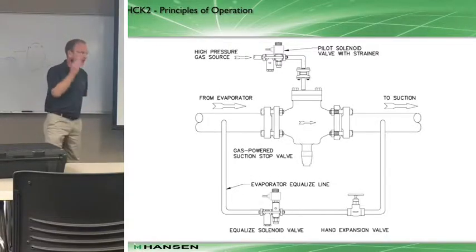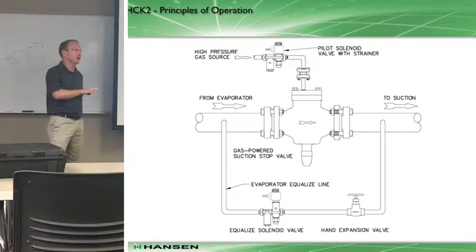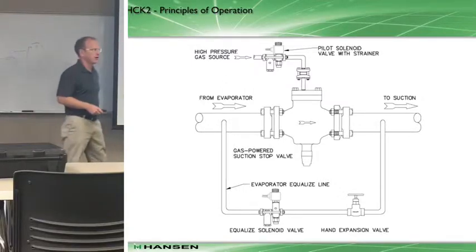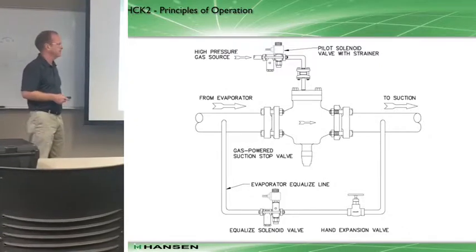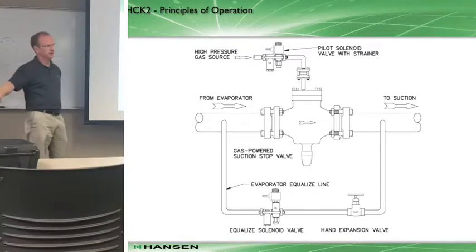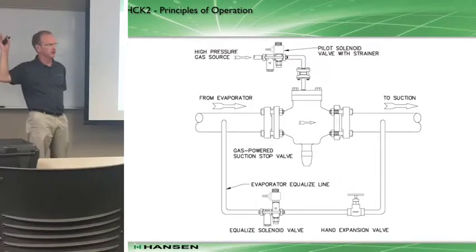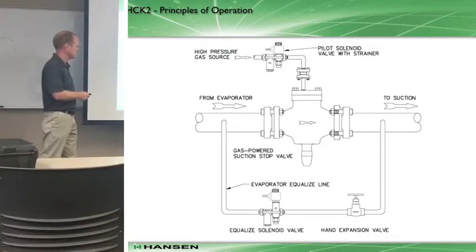A configuration you may see in the field - Phil was describing what can happen when you have 70 pounds of pressure in your evaporator at the end of a defrost and you go to open up one of these valves wide open. It creates a slug down the suction line - hydraulic shock. Some of the major events in our industry have been tied to the defrost sequence and cycling, and the effects of suddenly releasing that pressure down the pipe.